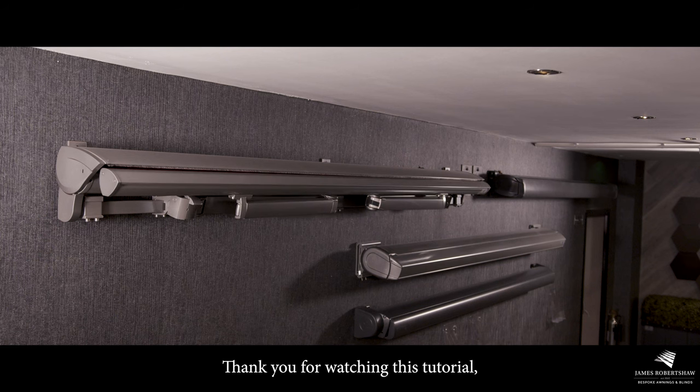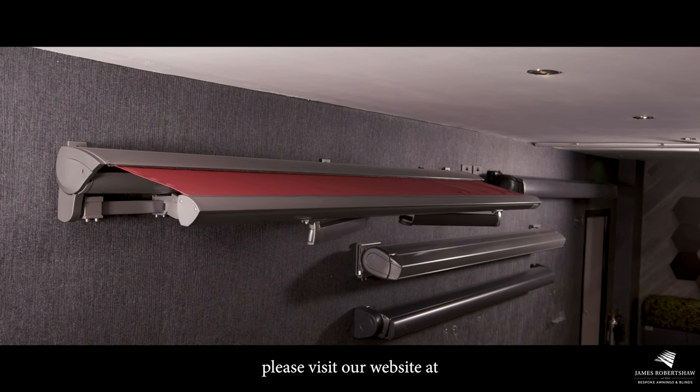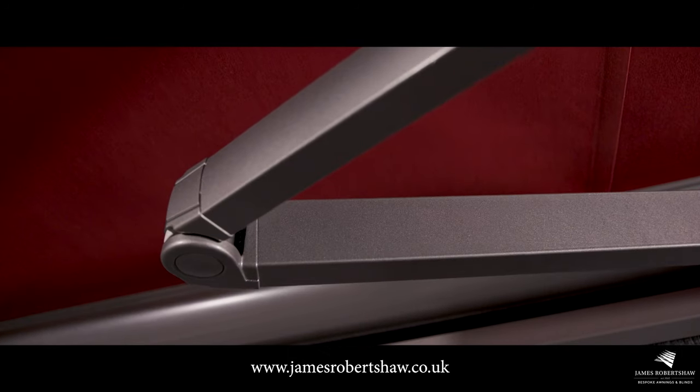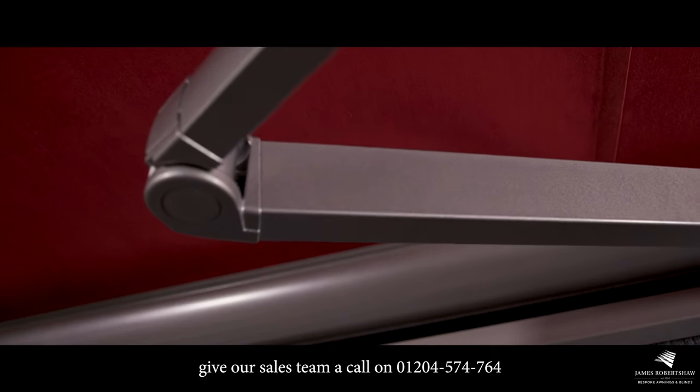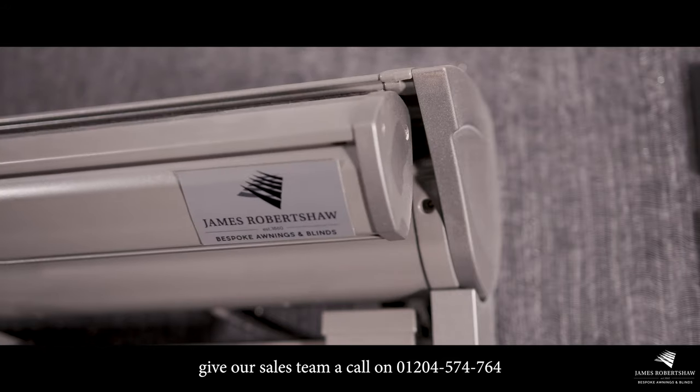Thank you for watching this tutorial. If you have any further questions or inquiries, please visit our website at www.jamesrobertshaw.co.uk, or alternatively give our sales team a call on 01204 574 764. I'm Awning Alice, over and out.